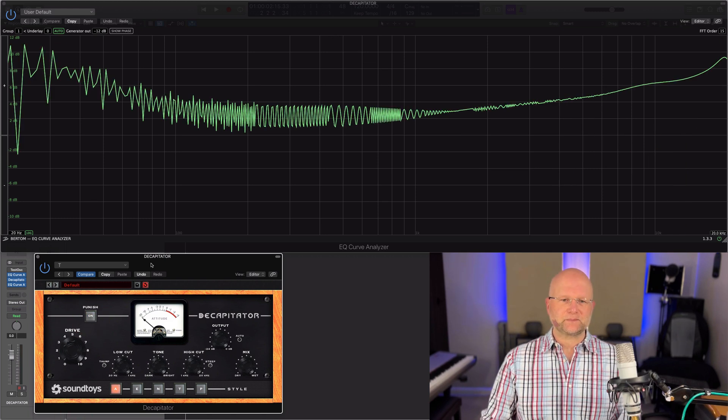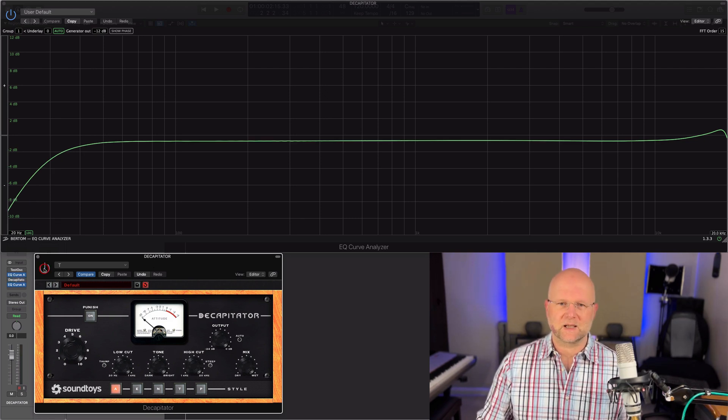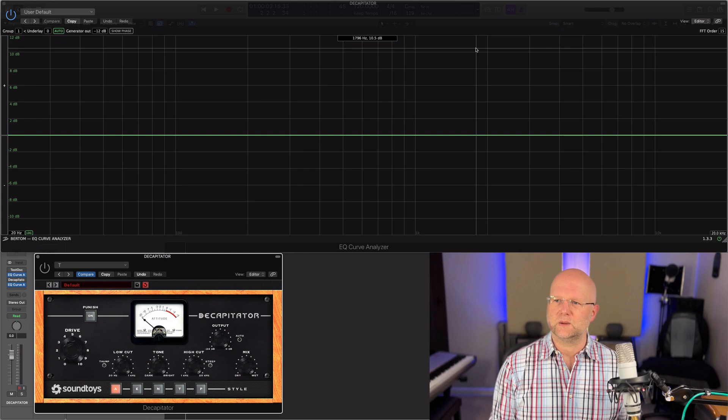Well, there you have it. That is what the Soundtoys Decapitator does to the EQ curve. Hope you found it useful — see you next time. Bye bye.